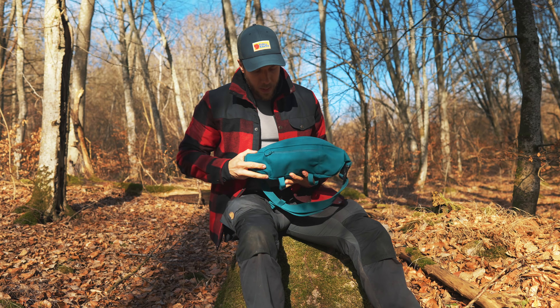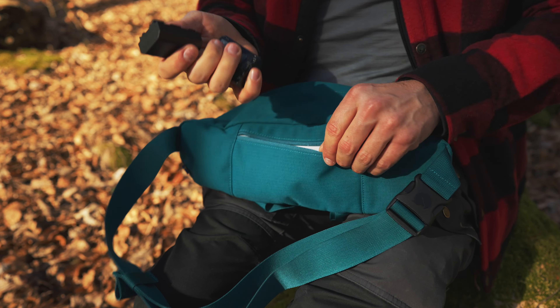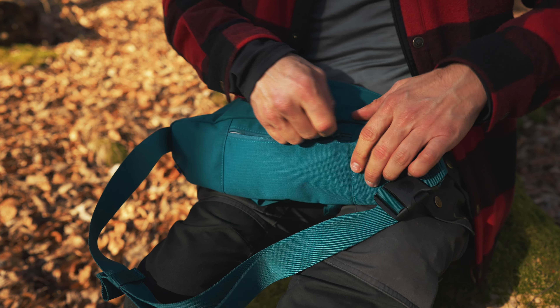Then if we take a look on the back here, we've got a little pocket where you could keep your battery, money, or whatever you want to have close to your person. I keep the battery in there so it will stay warmer — it's cold outside.